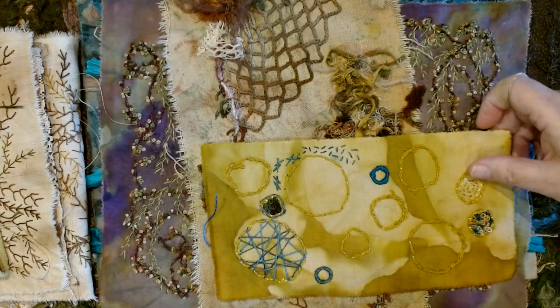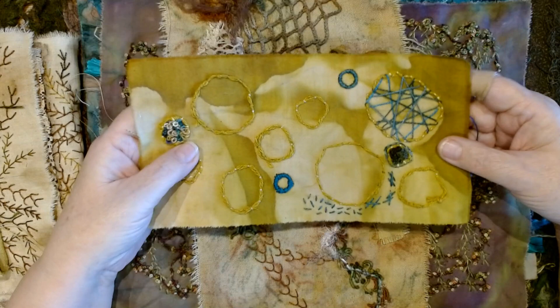This was something I just recently started, playing around with circles. I think I'm just going to doodle on it and it's going to become a vessel.